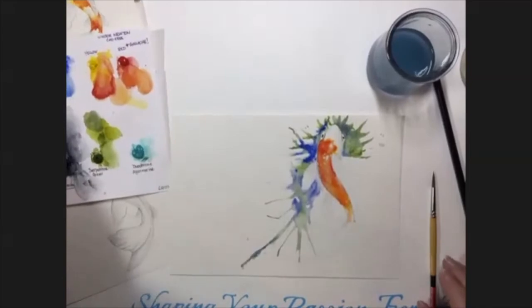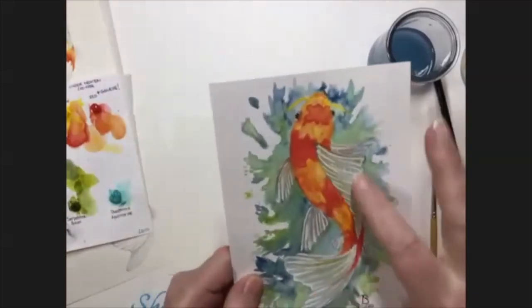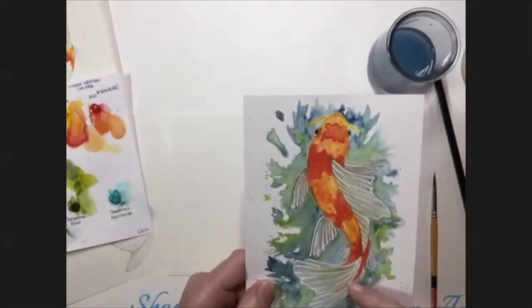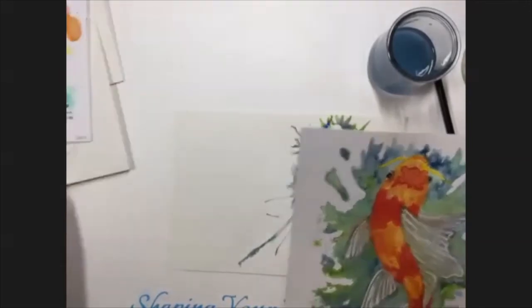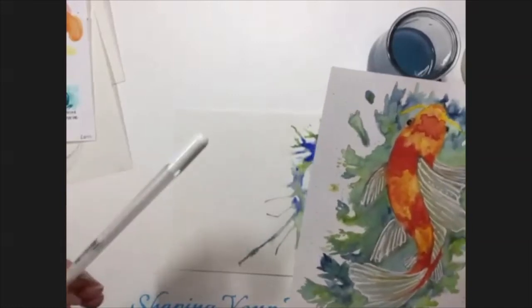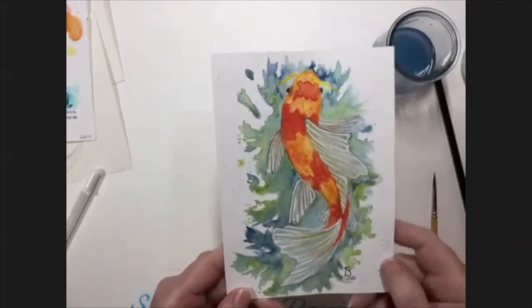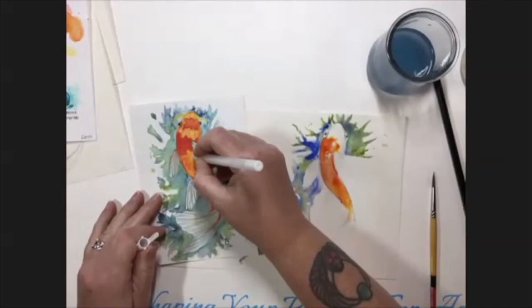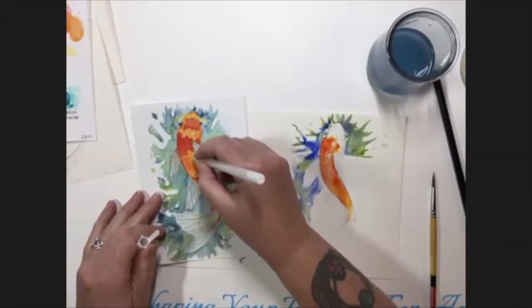You can overwork watercolor really easily — I did that on this one, the fins were getting really muddy looking. So I went back in with a white gel pen, like a Sakura Jelly Roll or a Uni white gel pen, and created a more stylized effect to bring out the whites more. You can lighten an area or use the watercolor gouache — primary white or Chinese white — which are very opaque whites, or the acrylic gouache. I used that on this one to make the fins a little more distinctive and give them more white area so they weren't so muddy.